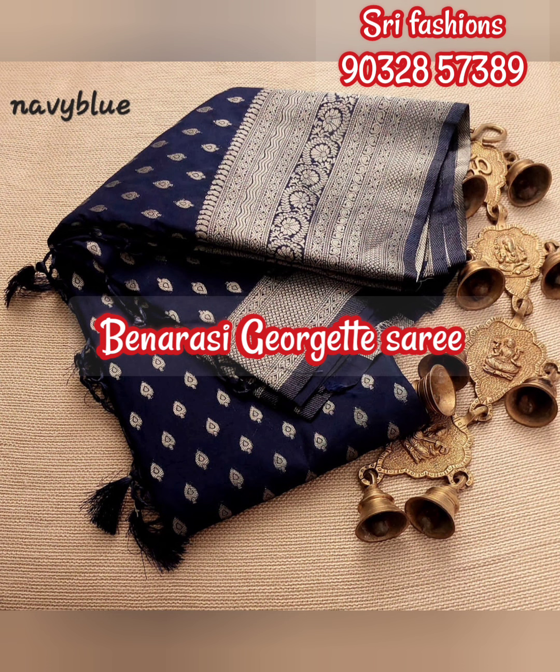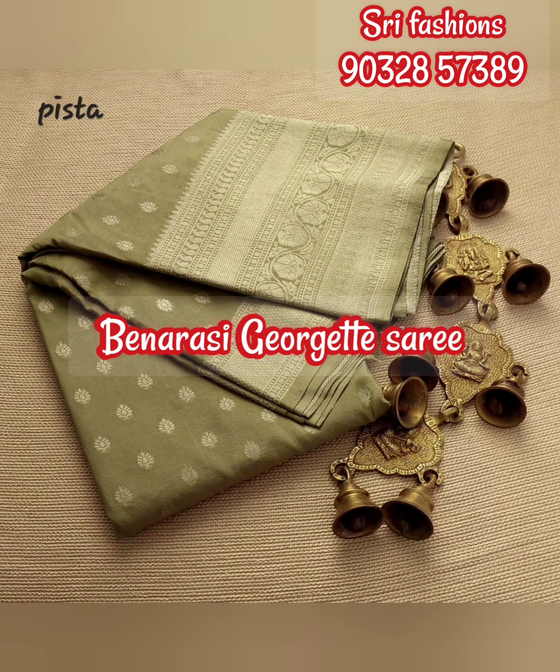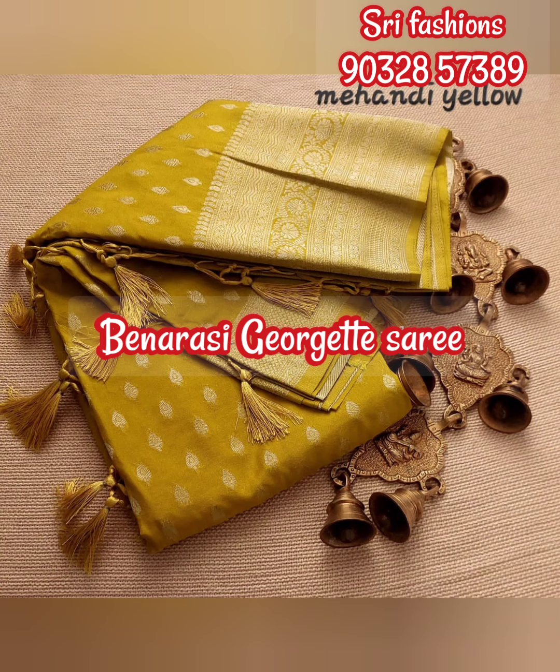With this, the Silver Zari is blending nicely. We are getting Navy Blue, and also Pista Green. Next, we have Bottle Green — this is a very trendy color. Next, we are looking at Yellow color.